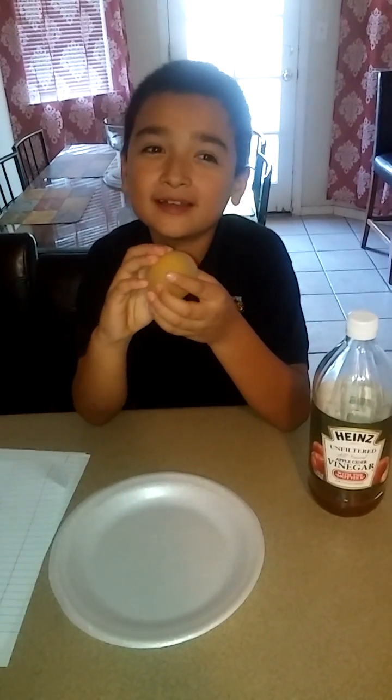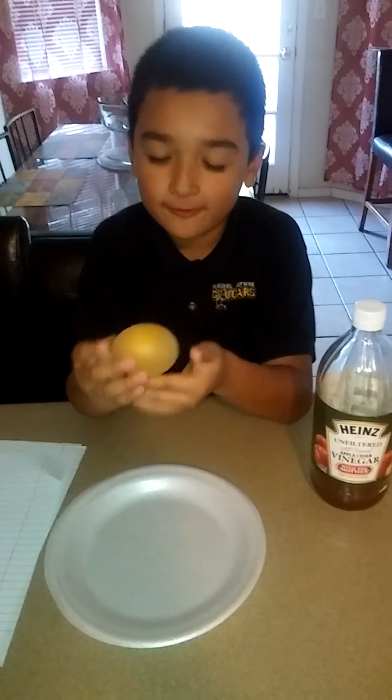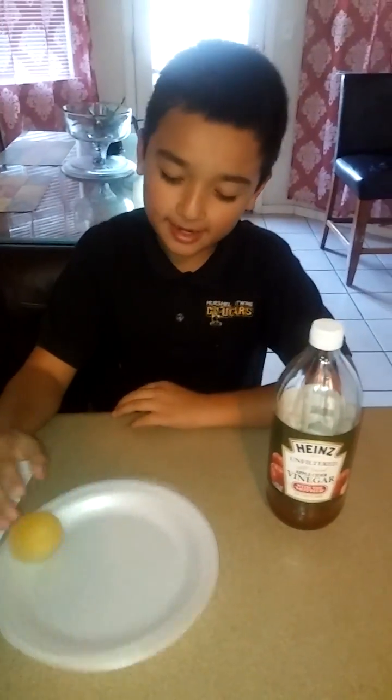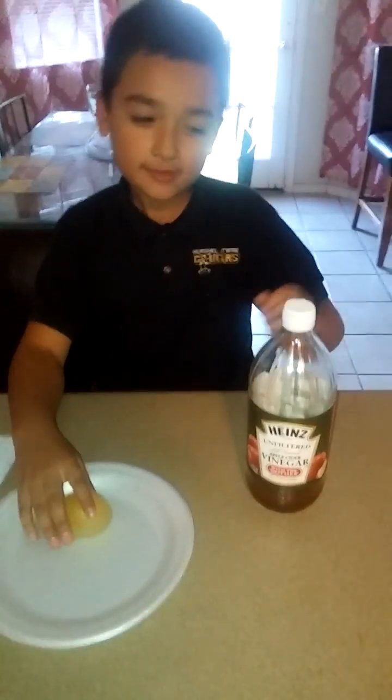Today I'm going to show you a project that I did by myself that I got from YouTube. What I did is, as you can see, this is a squishy egg and it bounces.